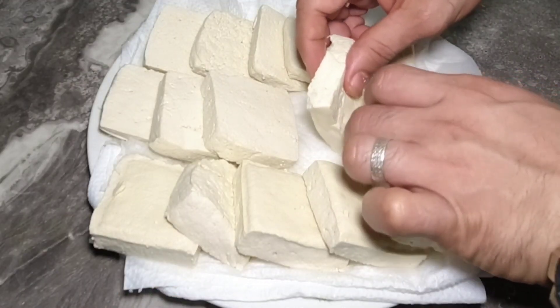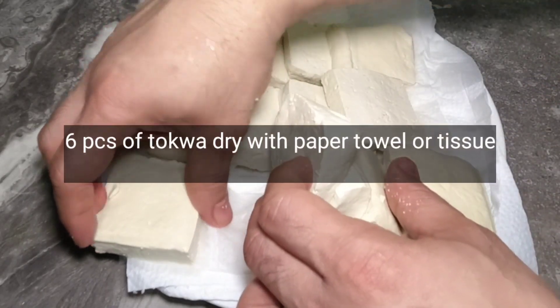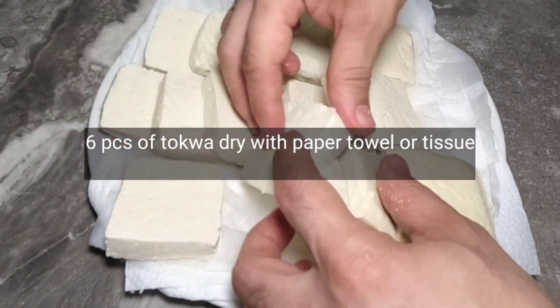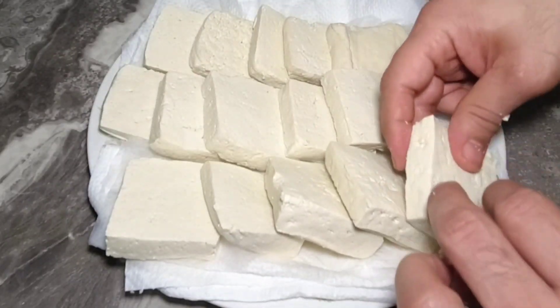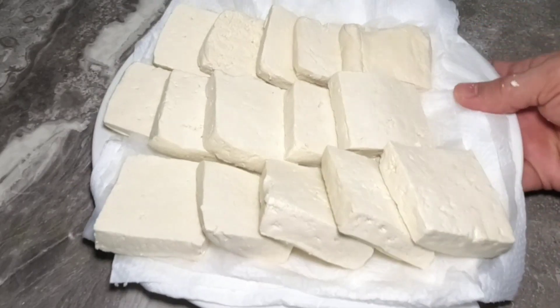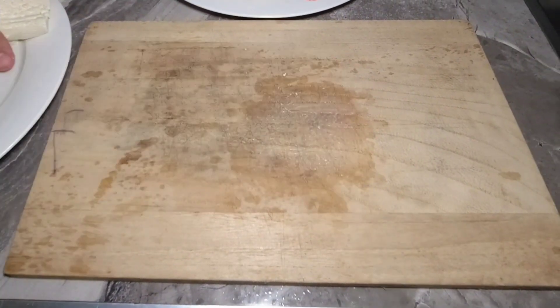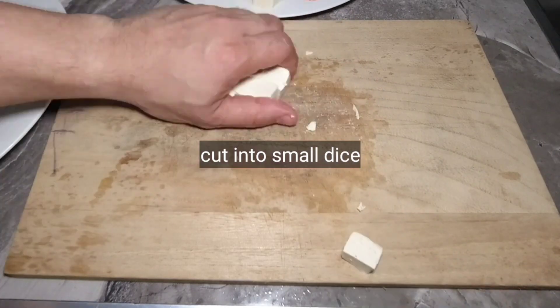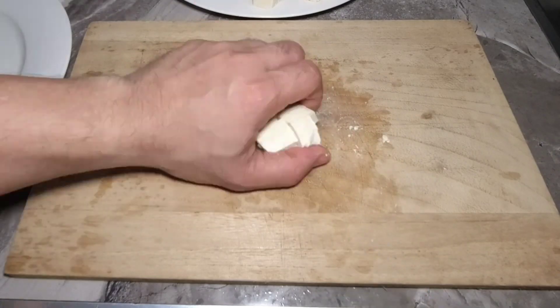So mga katropa, ito na yung binili ko na anim na piraso na tofu o tokwa sa palengke. Ito po yung aking pinatuyuan, o pwede rin nating ipatuyuin using paper towel para wala pong excess na liquid pag ito yung ating ipiprito. Hiwain natin ito into small dice para madali siyang mag-crispy pag ipiprito.